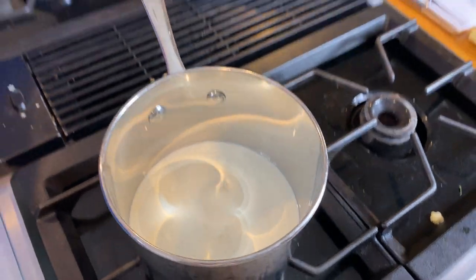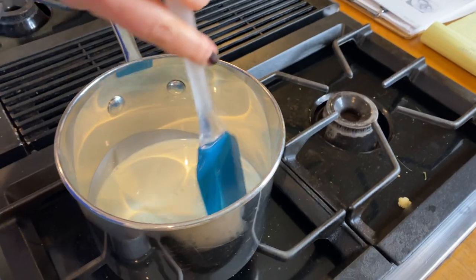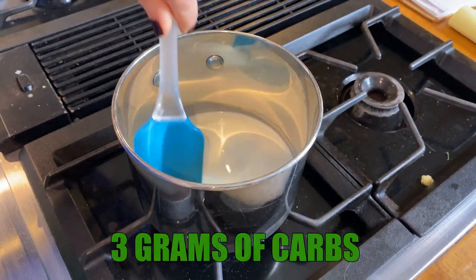I only have this pan on medium heat — it is a very small pan. And remember, heavy whipping cream: a half a cup of it is only three grams of carbs.